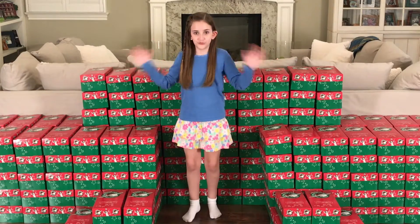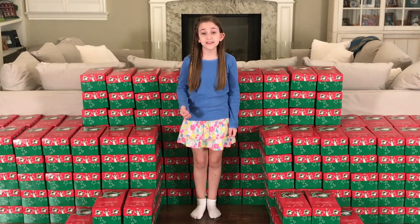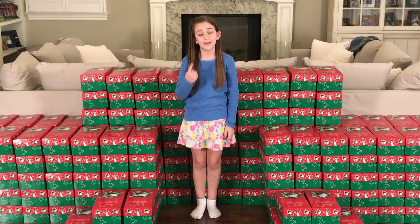We're all packed up and ready to go! I hope we were able to show you how easy it is to make shoebox gifts and bless children in need all over the world. We're just hoping to make a difference one family at a time.